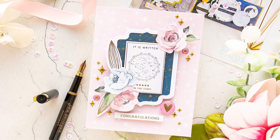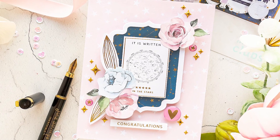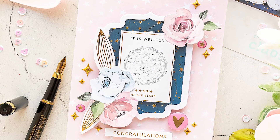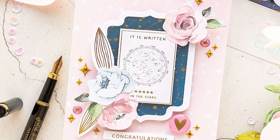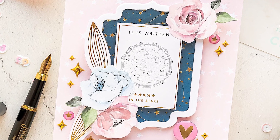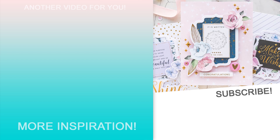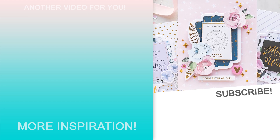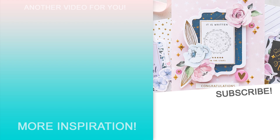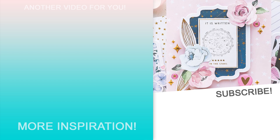This is the 5th card created with the October 2021 card kit from Spellbinders, and you can watch a video tutorial for this card on the Spellbinders YouTube channel. I have a link to the club subscriptions page in my video description below. The card kit is $38.50 and US shipping is included in the cost. Spellbinders does ship their kits internationally to select locations and shipping cost varies based on your destination. I hope you enjoyed this video and I'm so thankful you've joined me today. Love you guys and I'll see you next time — bye!